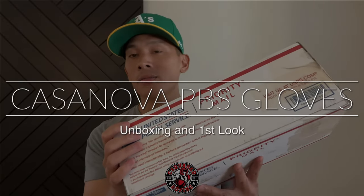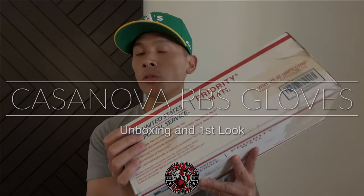Hey, what's up guys! Today I'll be doing an unboxing and first look of the Casanova boxing gloves that are made by Pro Boxing Supplies.